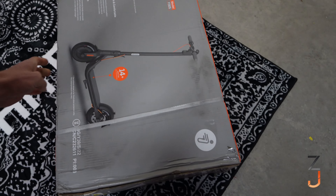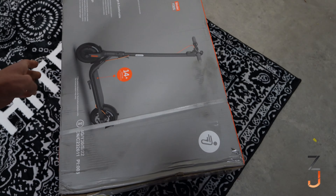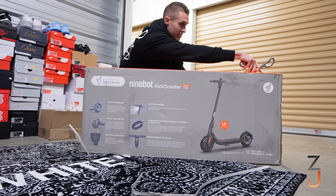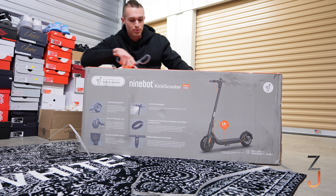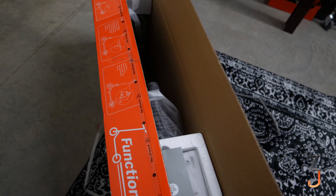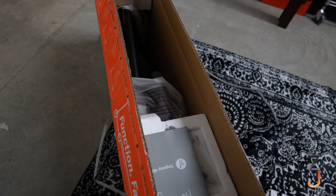So this is a Segway Nine Bot scooter and it's supposed to do like 16 miles per hour and travel like 18 miles, so this thing is so cool. Let's see what we got in here — okay, this thing is a lot bigger than I thought, hang on.